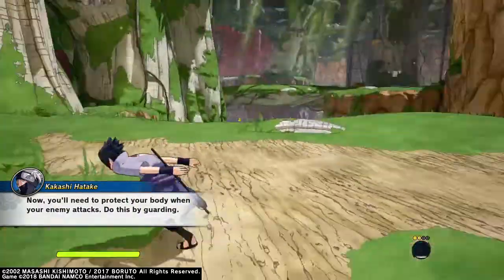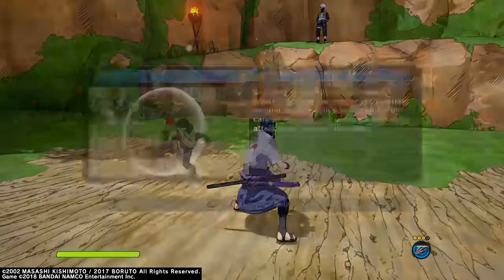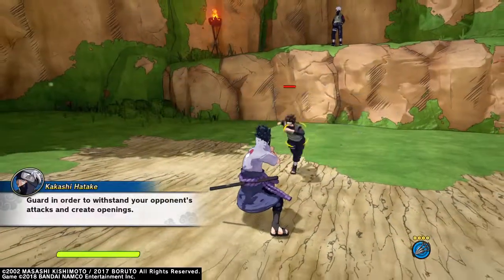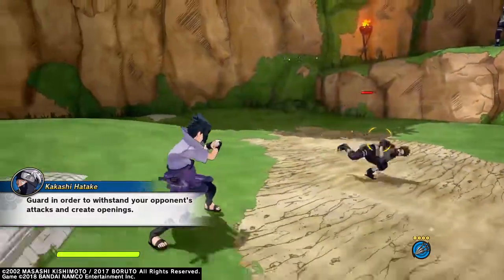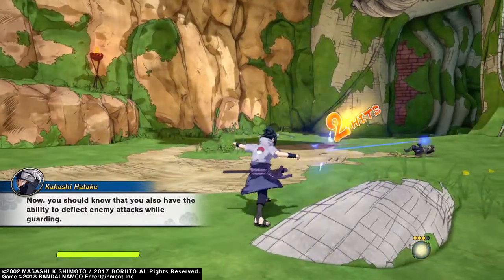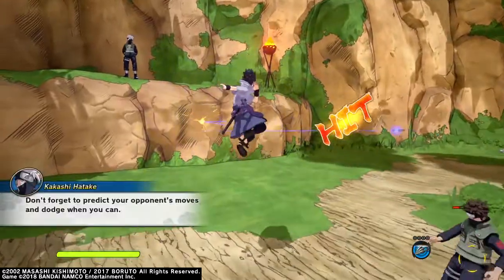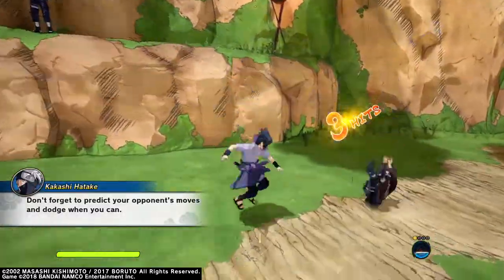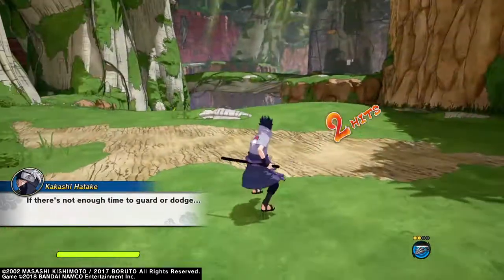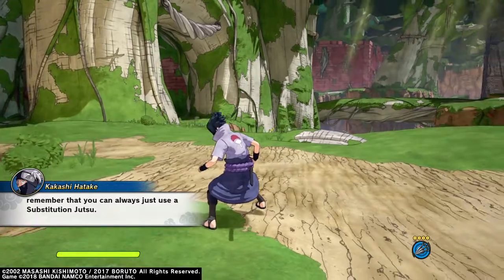Now you'll need to protect your body when your enemy attacks — do this by guarding. Guard in order to withstand your opponent's attacks and create openings. You also have the ability to deflect enemy attacks while guarding. Don't forget to predict your opponent's moves and dodge when you can. If there's not enough time to guard or dodge, remember that you can always just use a substitution jutsu.